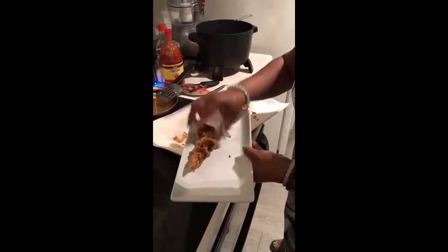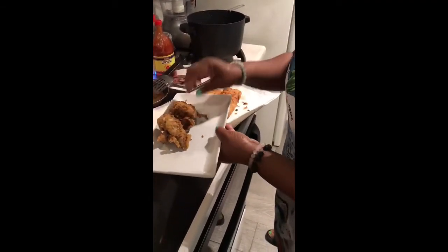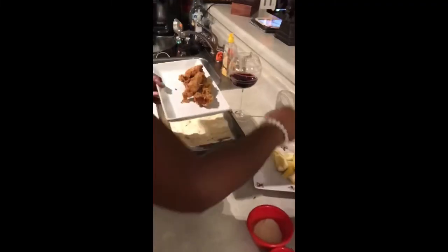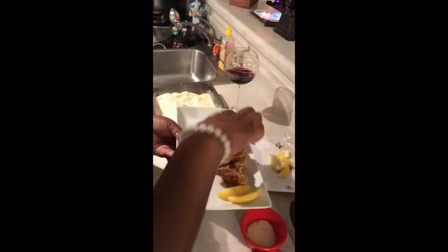I'm going to lay my nuggets around here. The nuggets are very crispy by the way, and that's the way I like it. I'll go ahead and put a couple of pieces of lemon around the plate because I just love lemon with seafood.